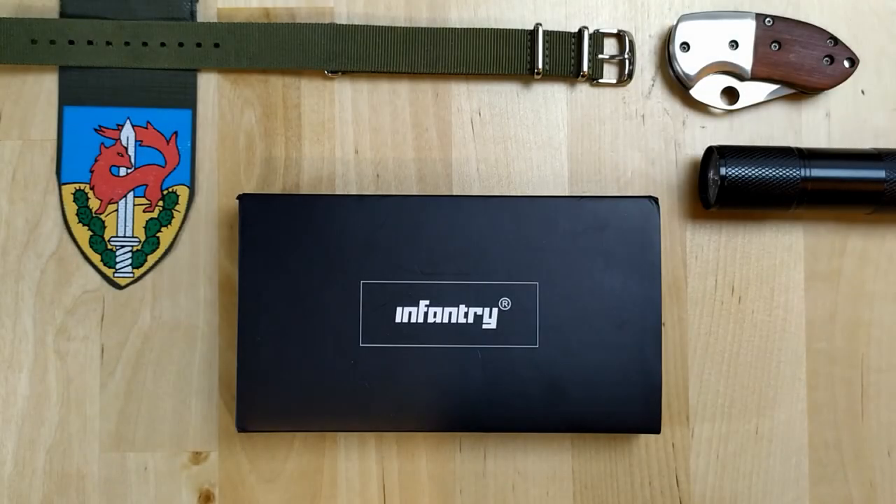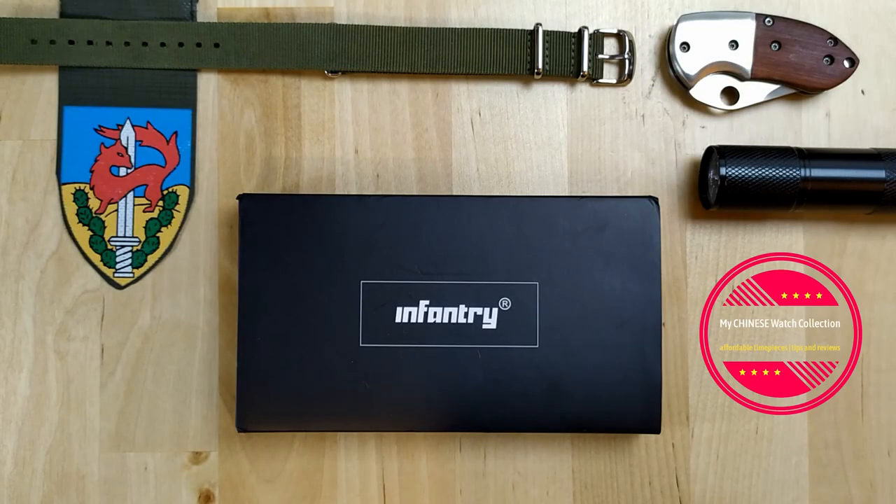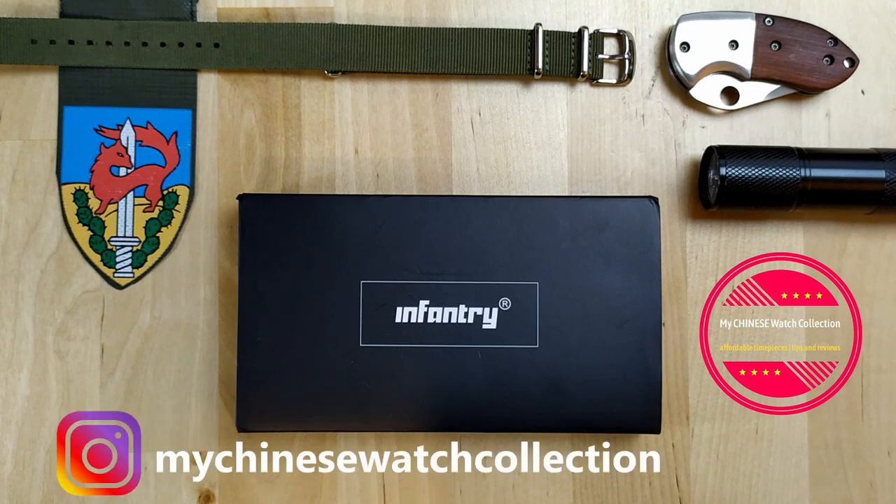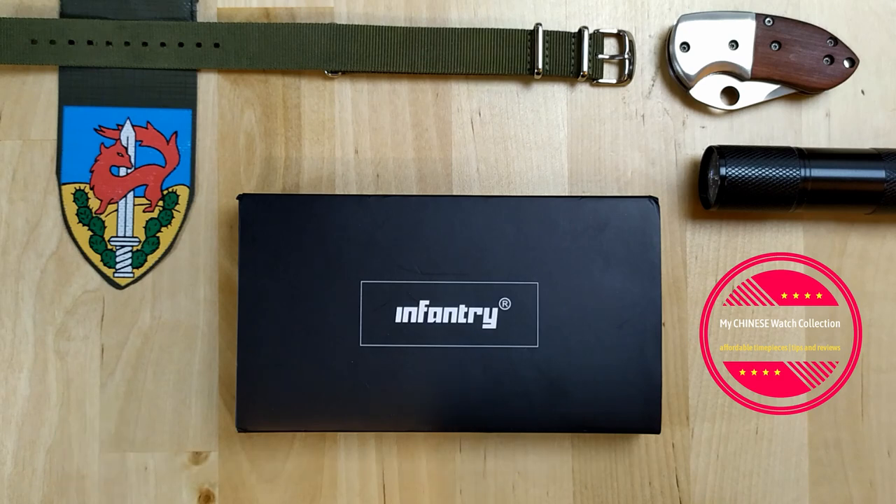Hi guys, welcome to my Chinese watch collection. My name is Aviv. If it's the first time you're watching one of my videos, please subscribe to my channel and maybe check out some more videos. My channel is all about affordable watches — I do watch reviews and give you some tips about taking care of your watches.